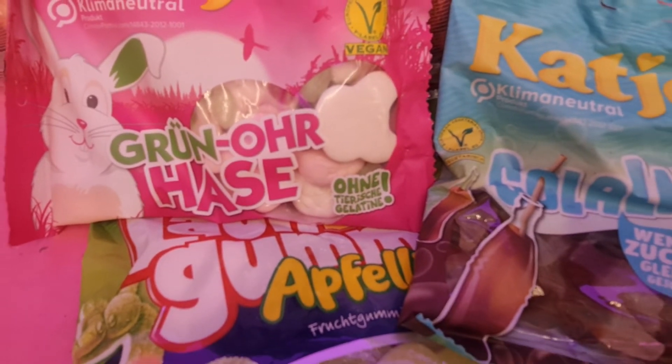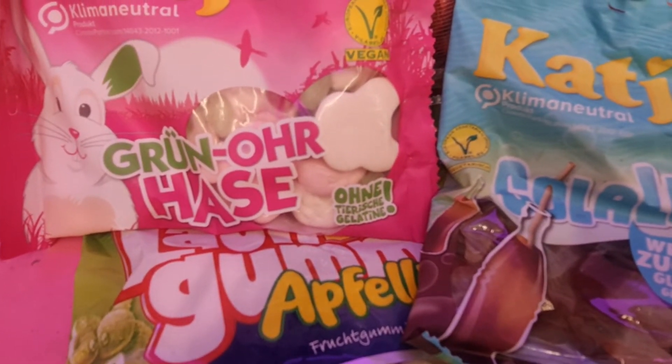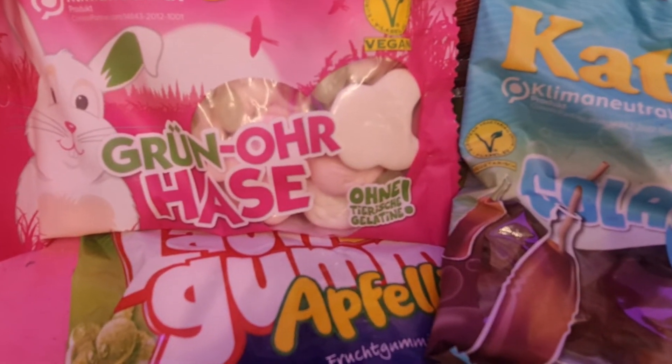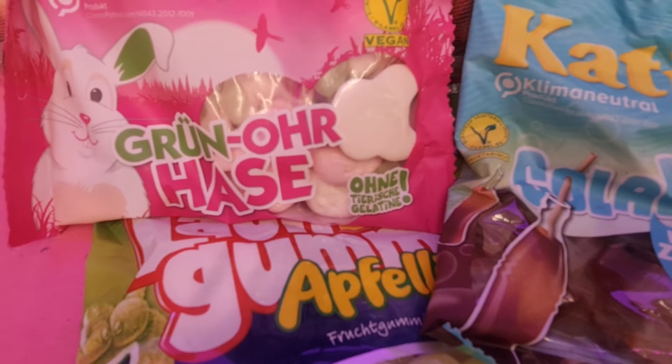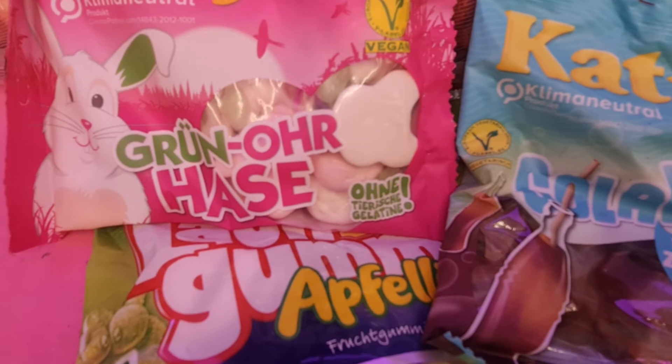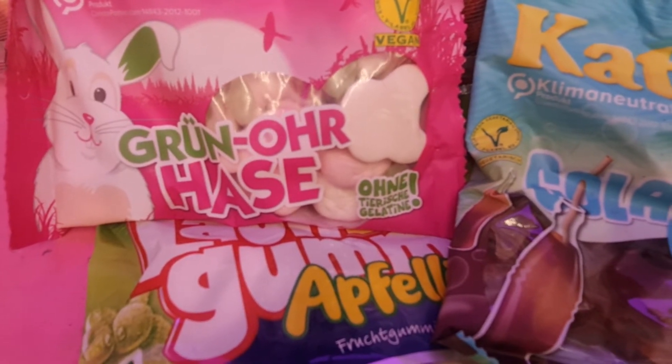Make sure you put baking paper below as well as on top of them, because when they blow up they will touch the drawer on top and stick, and it will mess up everything.